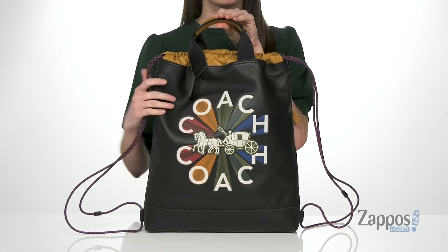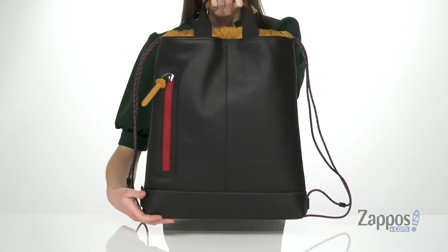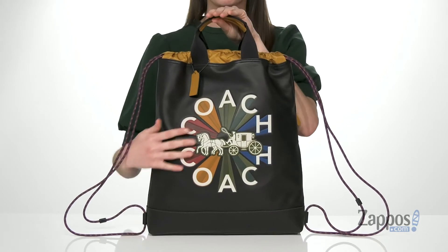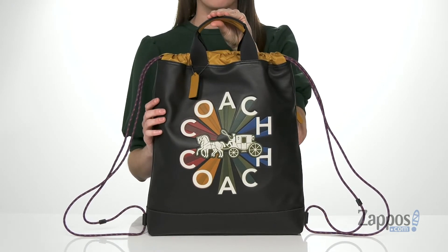It's definitely got that sporty look, but it's made of leather, so it's quite polished looking as well. There is one zippered pocket around the back, and you've got this super cool and vibrant Coach logo on the front.